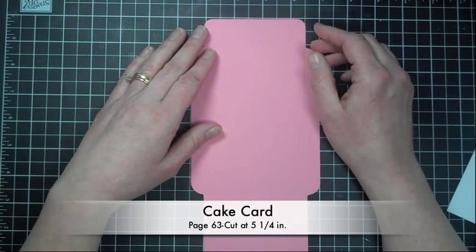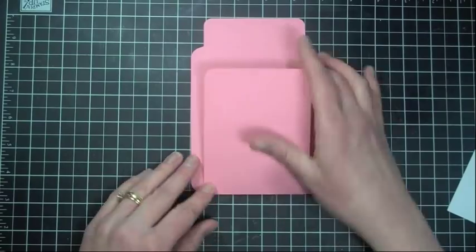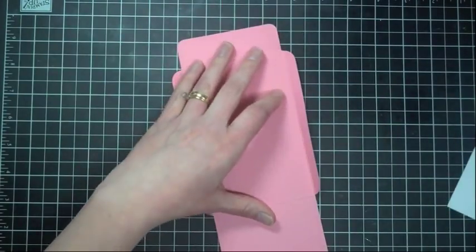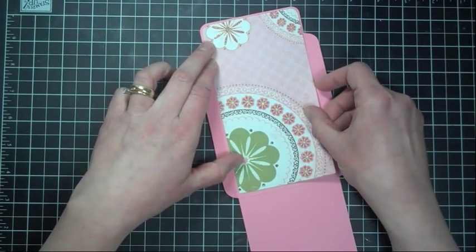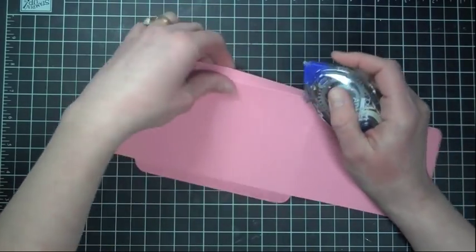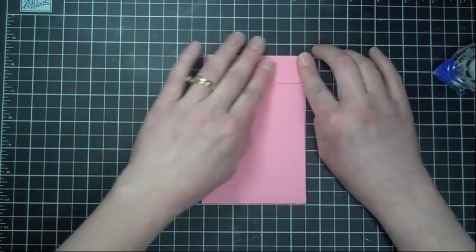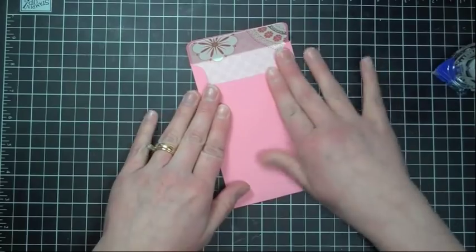Okay, the next card we're going to work on is the cake card, which is located on page 63 of the Wild Card manual. Everything for this card is cut out at five and a quarter. We're going to go ahead and start with our envelope — this is cut using some basil card stock. We're going to add our liner. I've been putting the adhesive on my liner before I start, just to save some time in the video so I can get through more basic steps for these cards. So we're going to go ahead and close up our envelope. Okay, there we go.